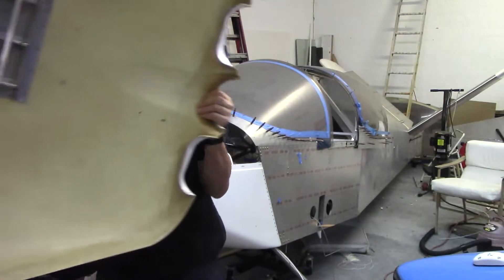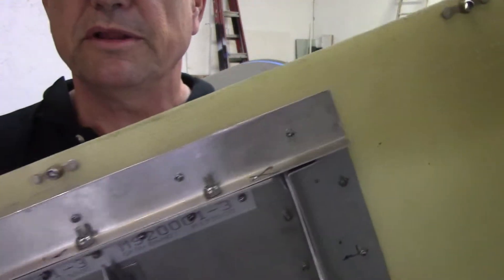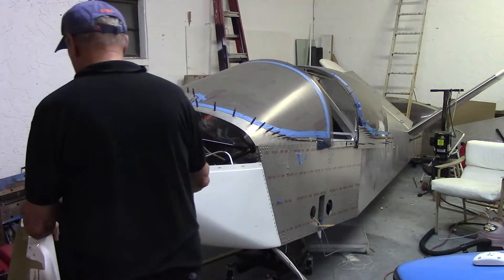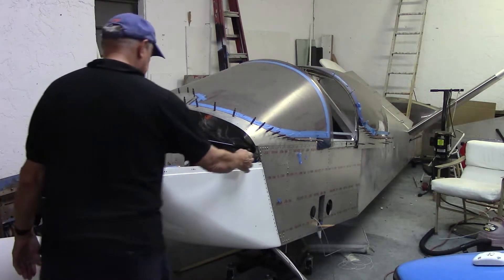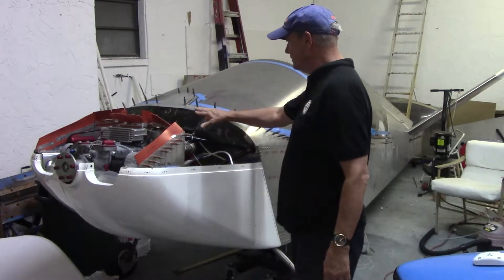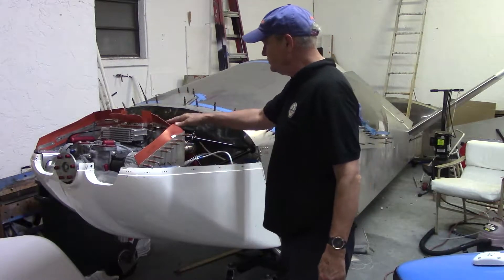This is the upper. The upper has nut plates that are riveted in place, and the lower cowling here has nut plates to hold the upper cowling to it. So now that we've got the cowling all fitted with all the nut plates that it needs, now we have to do the baffle plates.